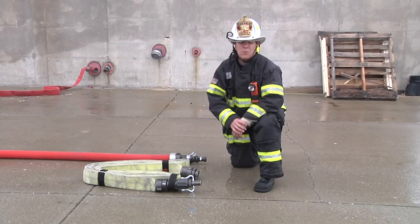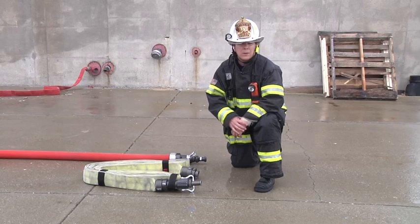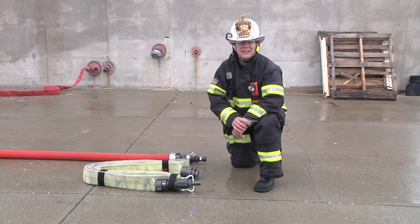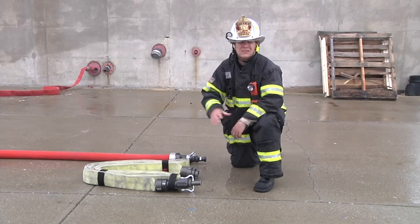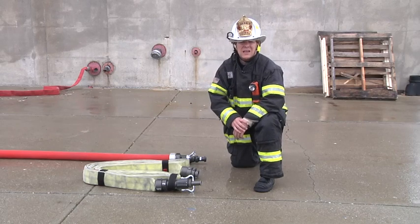Obviously, we'd like to have an appropriate stretch first, but there are those situations where we're unable to determine the extent or location of the fire, and subsequently, later on in that operation, we may have to extend the line. I'm going to show you how we can do that efficiently and as safely as possible.